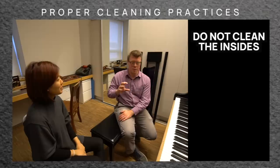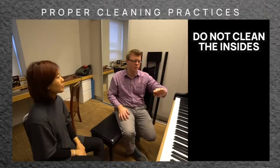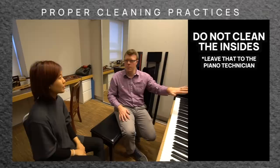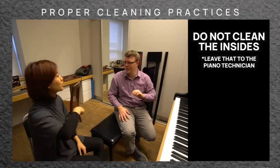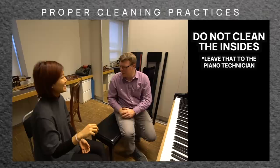Don't clean inside the piano — leave the strings and the dampers alone. You can wipe off the keys and the case and things like that, but you don't need to clean the strings or get in there and dust. When you bring your technician over, have them do that. We have special tools. You wouldn't want a piano owner to take a towel and accidentally damage the dampers or clean the strings with some sort of liquid cleaner like Windex.